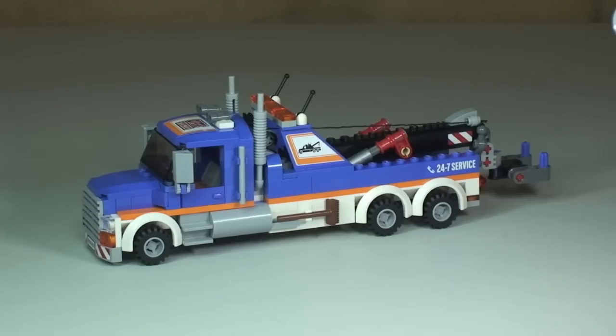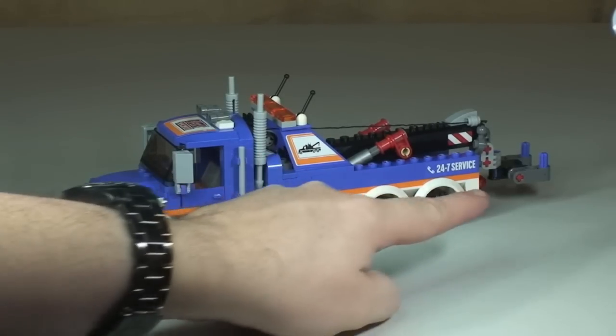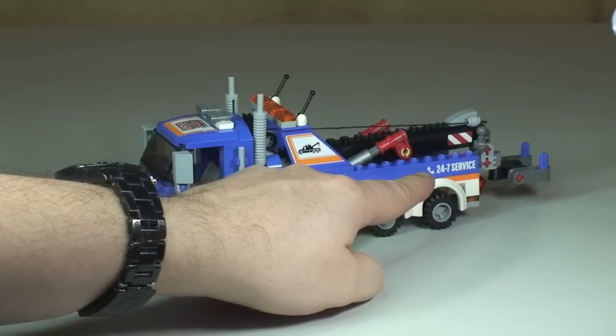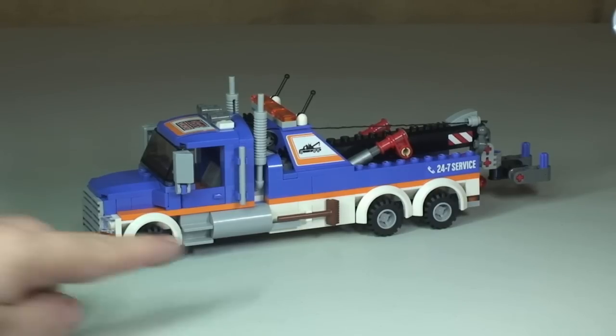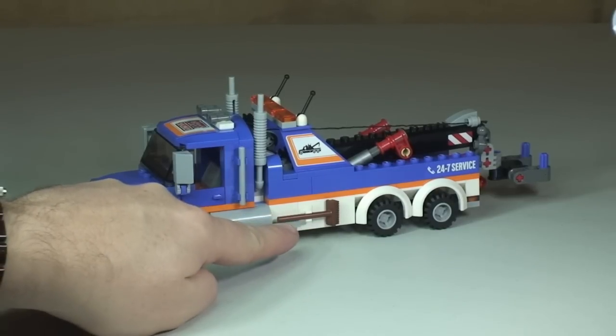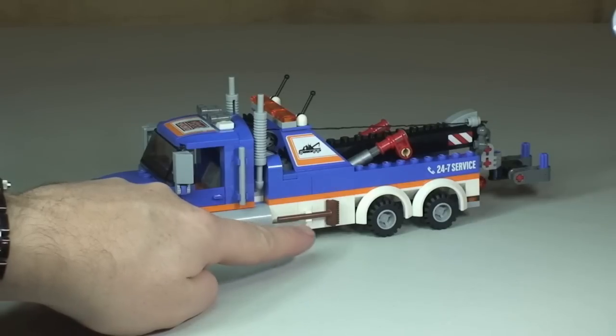On to the main tow truck itself — I think LEGO have done an awesome job with the design. I'm going to give you a shot from a number of angles. Wherever you can see what appears to be printing on this set — like here, and down on the side where it says '24/7 Service' — those are all stickers.